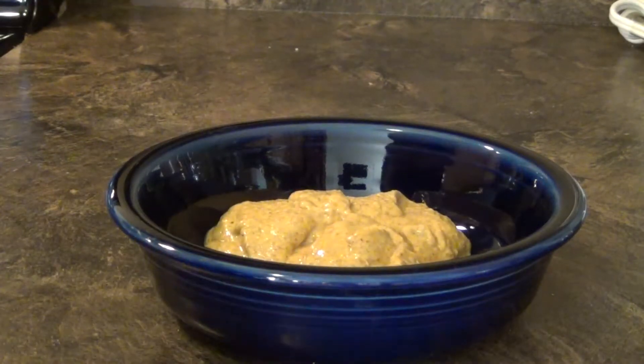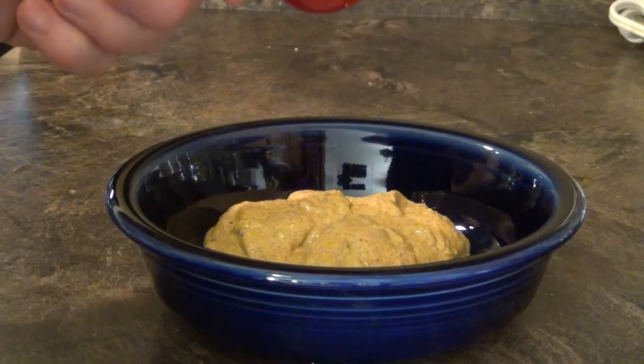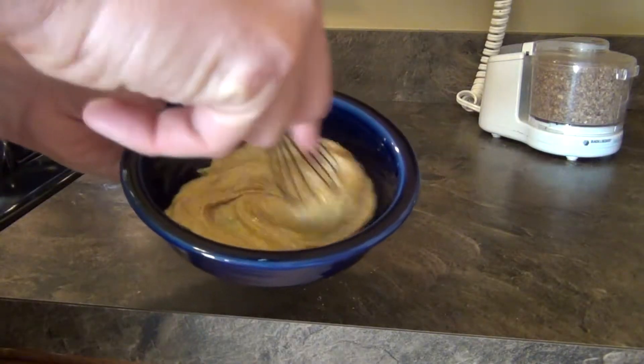In a bowl I have a half a cup of spicy mustard and we're going to add about two tablespoons of honey. Now that we've got it together, we're going to whisk the two together.